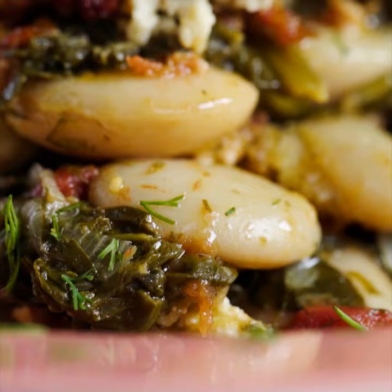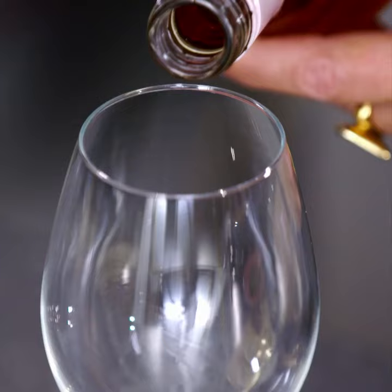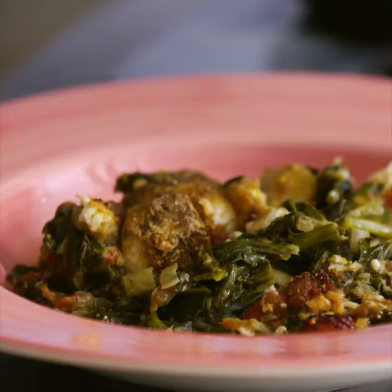Most of these rustic Greek bean dishes go really well with Greek rosés. And today I'm pairing this with a rosé from northern Greece, from Epanomi, made with the Xinomavro grape. Very full-bodied, really nice aromas. I'm getting strawberry and a lot of pink grapefruit. And that's that balanced acidity, which works really well with these rich olive oil-based bean dishes.